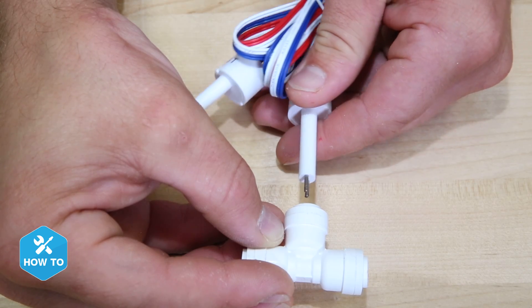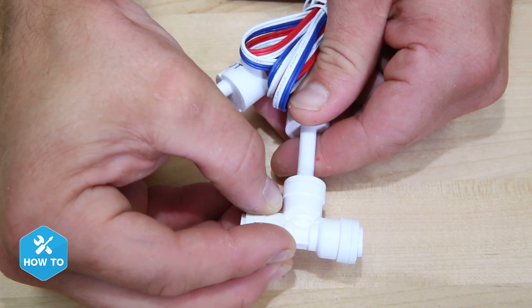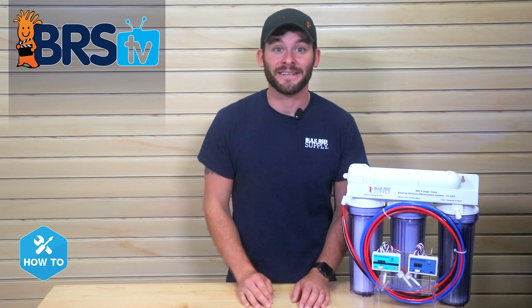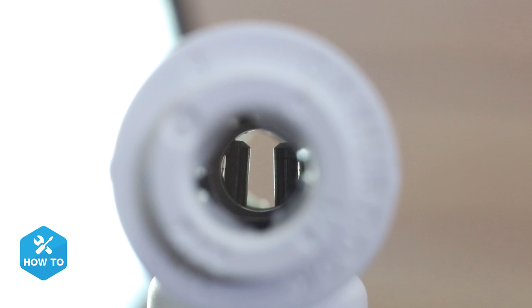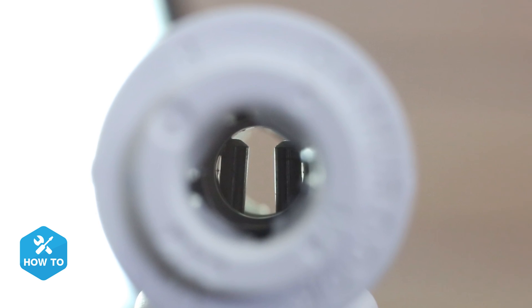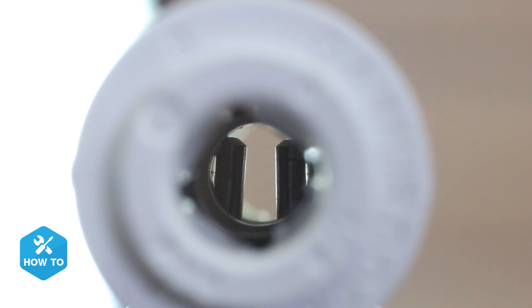First, I'll want to install the sensors themselves into the included push connect T-fittings. Here it's very important that the conductivity probes on the sensor tip are oriented so that the water can pass over them equally. The easy way for me to remember is to look through the fitting and check that the two probes are side by side.